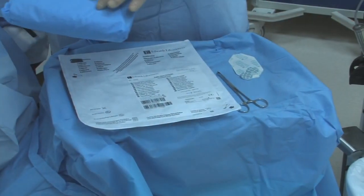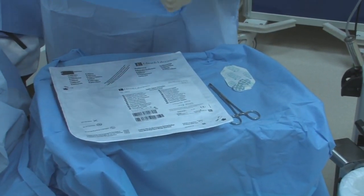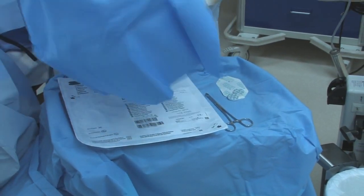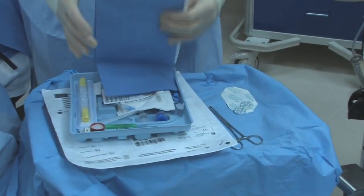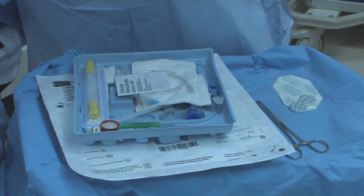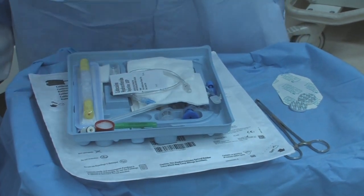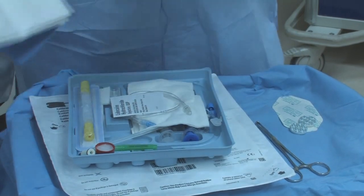Before we actually insert the central line, you should know what is in the introducer kit. We have an Arrow kit, but all these kits essentially have the same items. The kit is sterile, so you open it. It comes with drapes, but the CDC guideline calls for a single full body drape, so we don't use the little drapes that come in the kit. Sometimes you contaminate something and need a little extra field, so I save them.